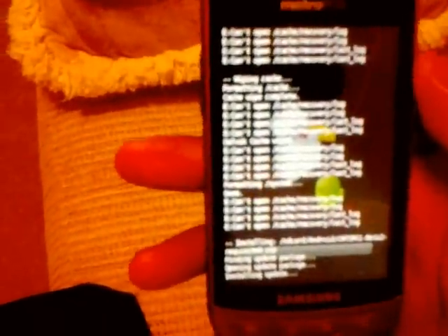Select that, go down to yes, and now it is going to install. Wait for that install. Once it says install from SD card complete, go back.